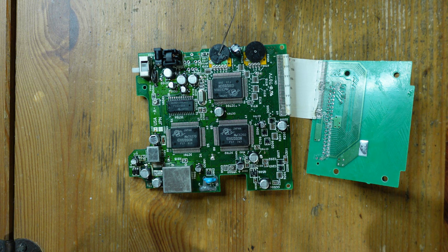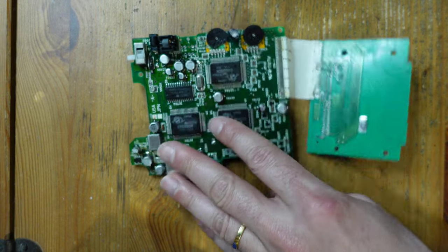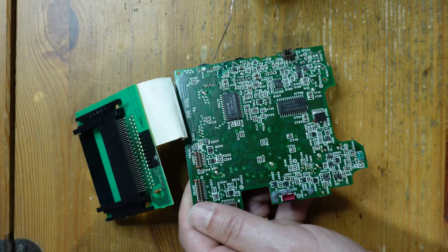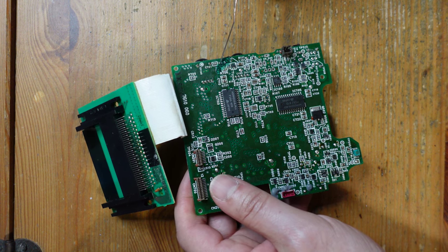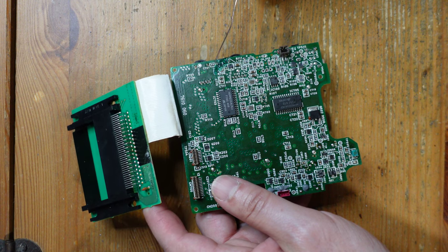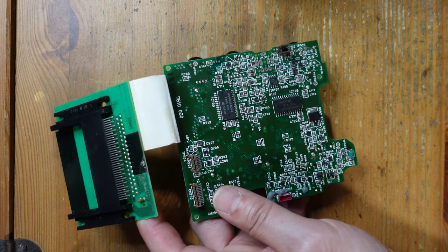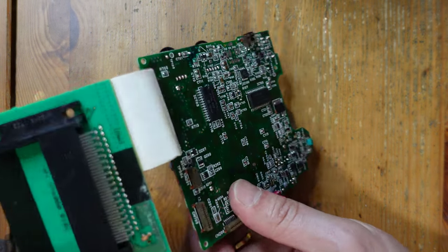A couple of obvious things: this potentiometer is really wrecked — it might still work but I'm going to need to replace it. Someone installed this capacitor wrong, so it needs to be laying flat on the PCB. On the other side there's some sort of enamel applied, so I'm guessing there was some kind of trace repair done. Thankfully I do have a working Turbo Express so I can test continuity and confirm it's correct.